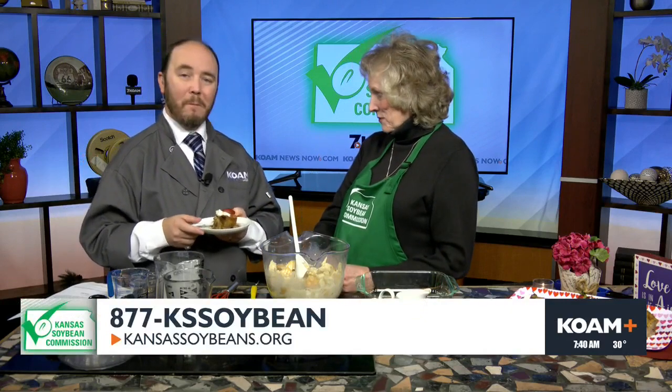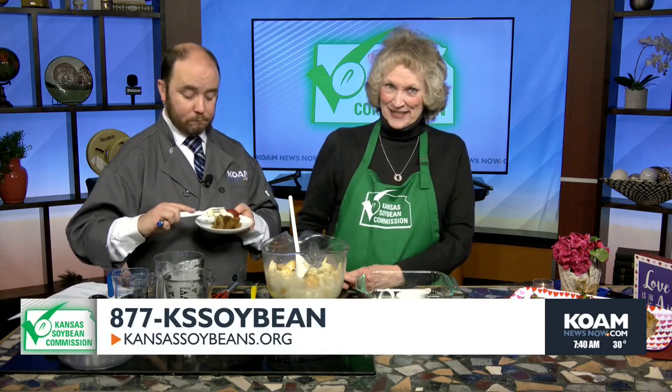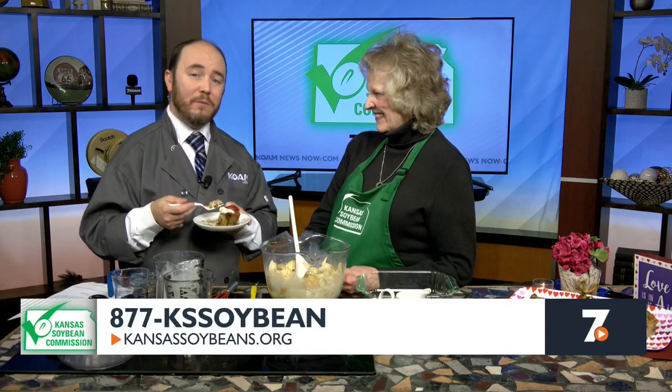We've been doing this for a while, and I keep learning new things each time Charlene comes down. If folks want this recipe or any of the others, go to KansasSoybeans.org or call the 800 number 877-KS-Soybean. And of course you'll find this delicious recipe and so many others on our website, koamnewsnow.com. Charlene, thanks so much for coming in. We're going to finish up this cake and be back with more of the KOAM Morning News right after this.